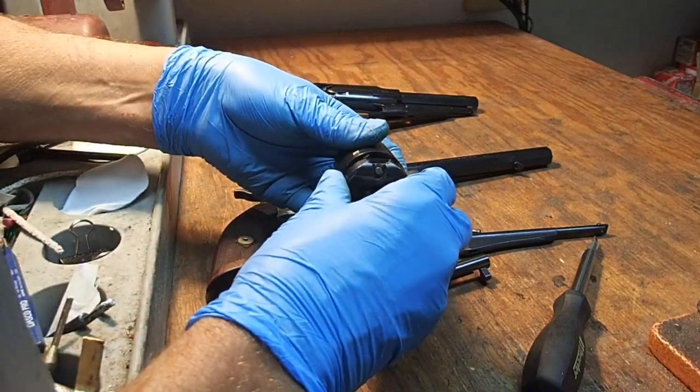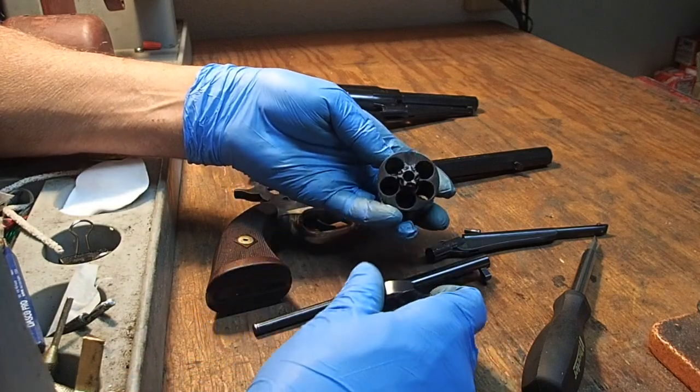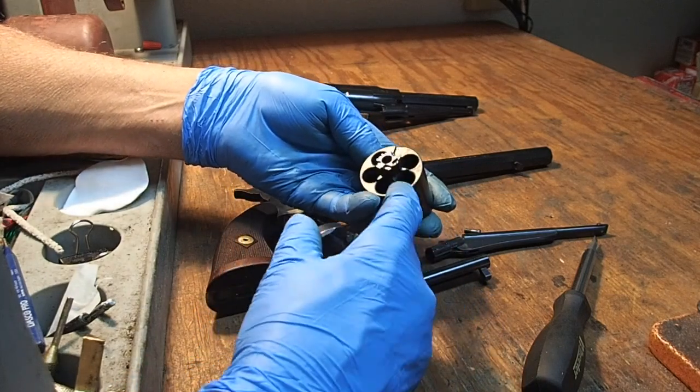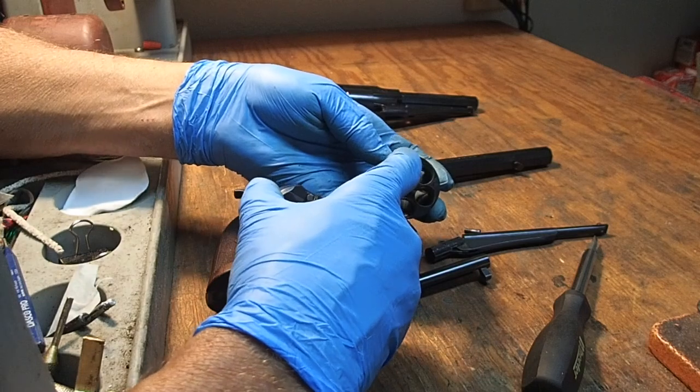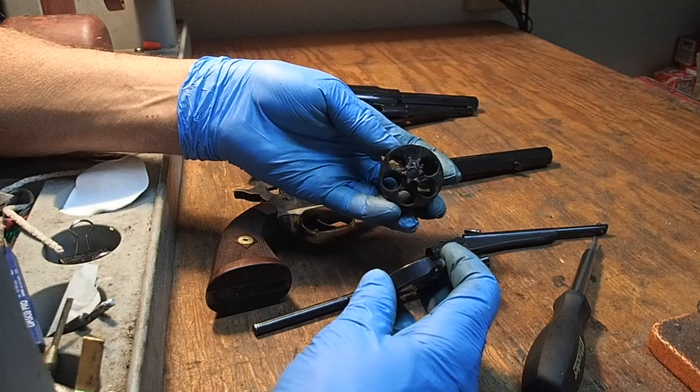If you will notice, there is a safety notch here on the cursed cylinder. You always want to drop your hammer down on that safety notch, and that way you can carry all 5 chambers loaded.